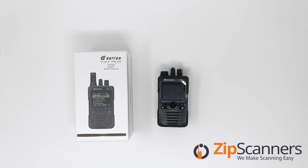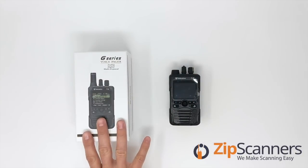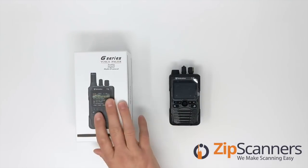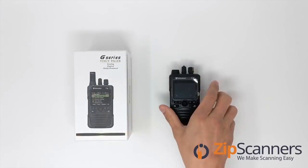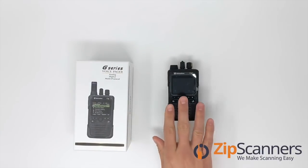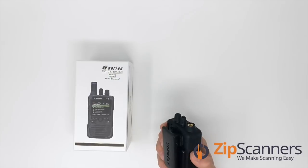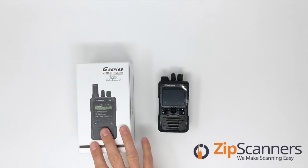There are two different versions: the G4 and the G5, which we'll unbox in a moment. Even though this one comes in a box that says G4, they look exactly the same — same casing, same size. Literally the only difference from the outside is that one says G4 and the other says G5.